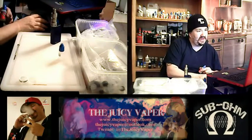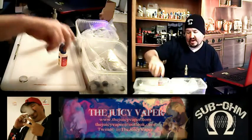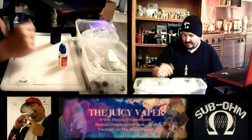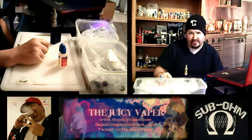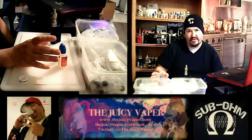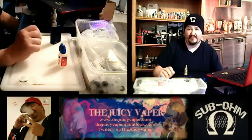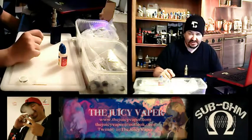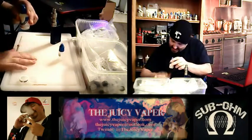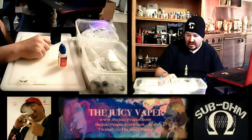Strawberry Colada by Central Vapors — I got this in a concentrate, but you don't need to. If you don't like to do DIY, you can definitely order this pre-made, steeped, and ready to go when you get home. Pop it in one of your favorite machines, and I promise you, if you love tropical flavors with a dash of coconut, this right here is really that damn good.